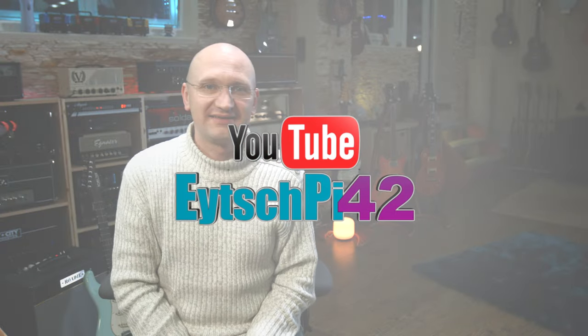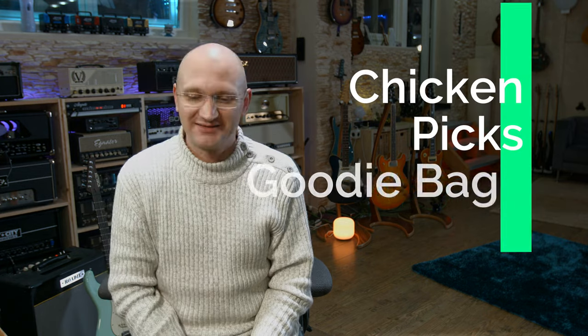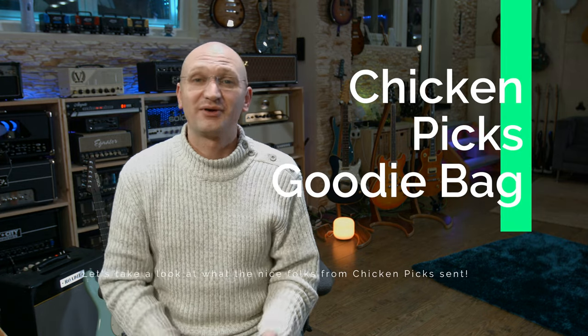Hey guys, it's late. I was gonna go hit the couch, and then I checked my mailbox and there was something in there. So if I want to look at what's in the thing, then I have to open it with you, because that's what we do.